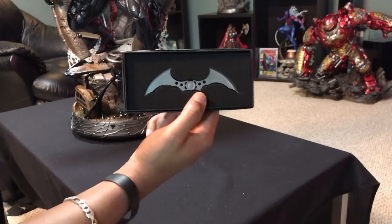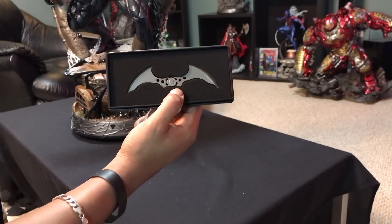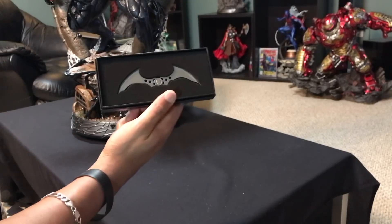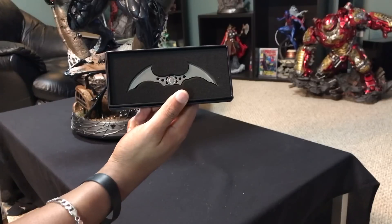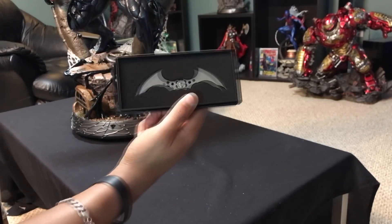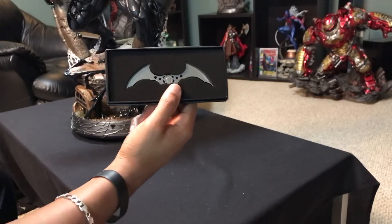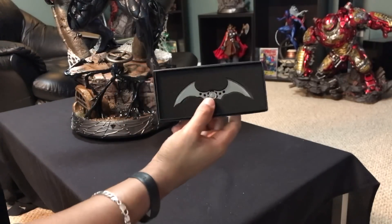Prime One does not pay me and Prime One does not send me statues for free, just so you guys know that. I just wanted to give a shoutout to Prime One Studios for doing this — that means a lot. Hopefully you guys see this, and if you're having thoughts about dealing with Prime One, hopefully this seals the deal. I appreciate you guys. Prime One, thank you. I appreciate all you guys taking the time to check out these videos, and I'll see you guys in the next video. Peace.